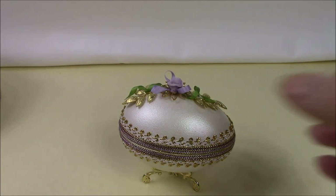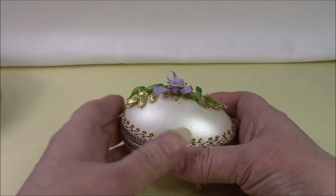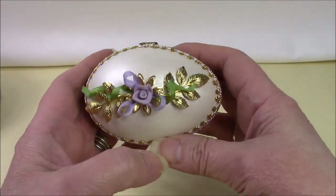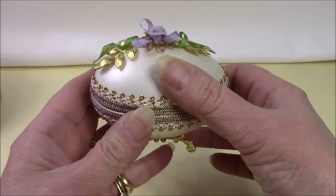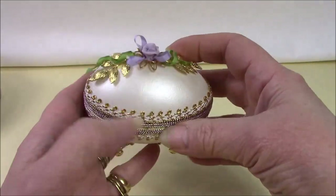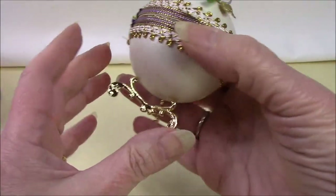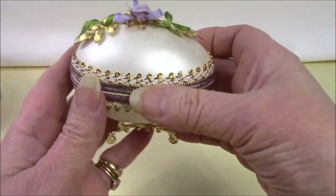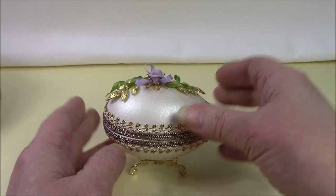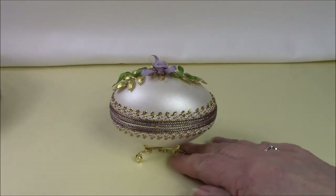Hi, my name is Linda Martin. If you've clicked on this link it's because you've seen my advert on Crafts Beautiful which is showing you a goose egg jewellery box. Let's just open this up. I'm going to show you the different components of the kit that we have — these are real goose eggs — and you can always follow that up by looking at my YouTube videos which show you different stages of doing the eggs.